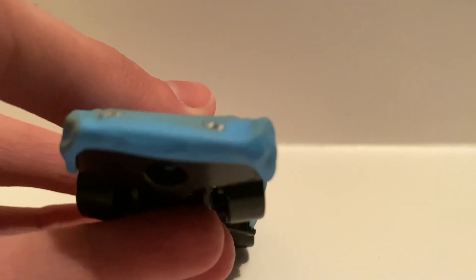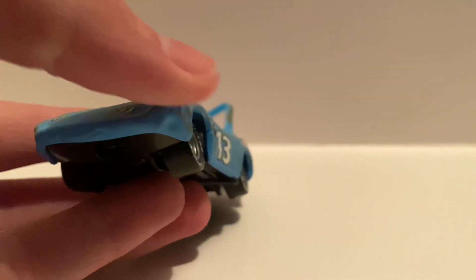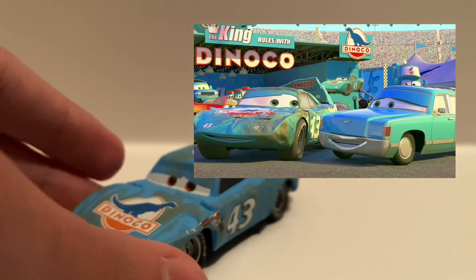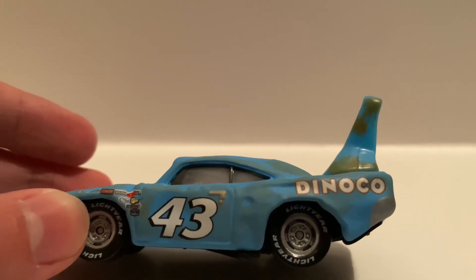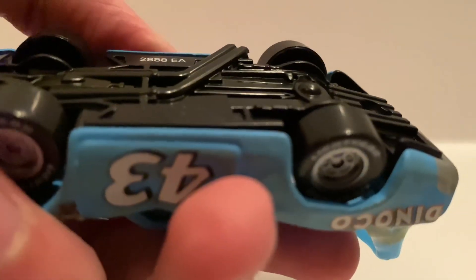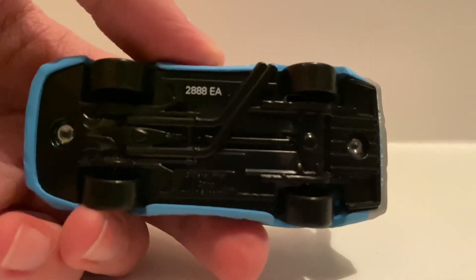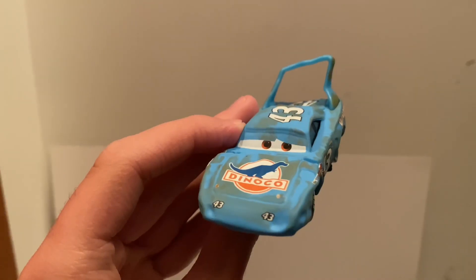You can kind of tell right here, but he has a little bit of a smile going on, so I guess this is supposed to be after the race when he's with his wife. Then we got the sponsors again on the other side — number 43, Dinoco — and on the back, more 43 and Dinoco. Of course on the base it has all the information if you want to read that.